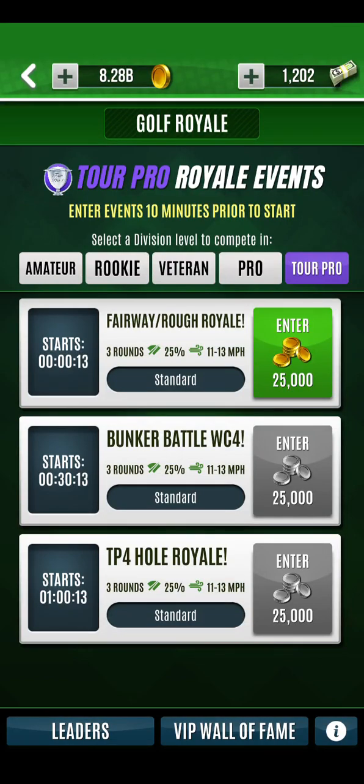Hi guys, Shredder here. We are going to have a crack at the Fairway Rough Royale today.